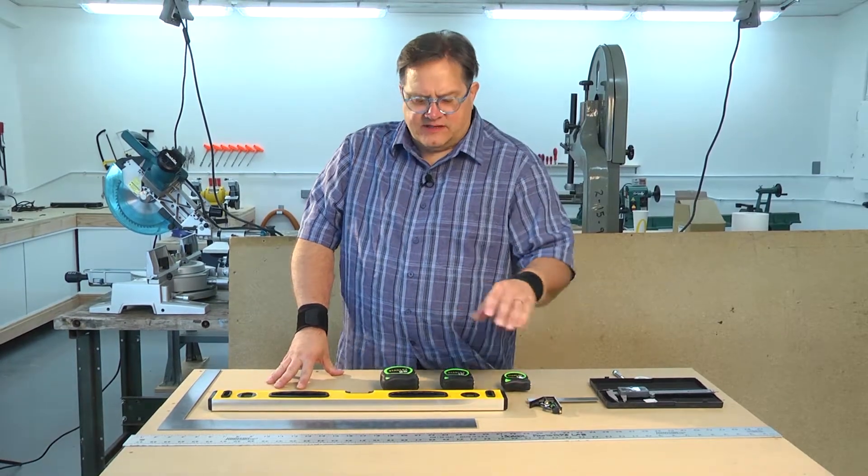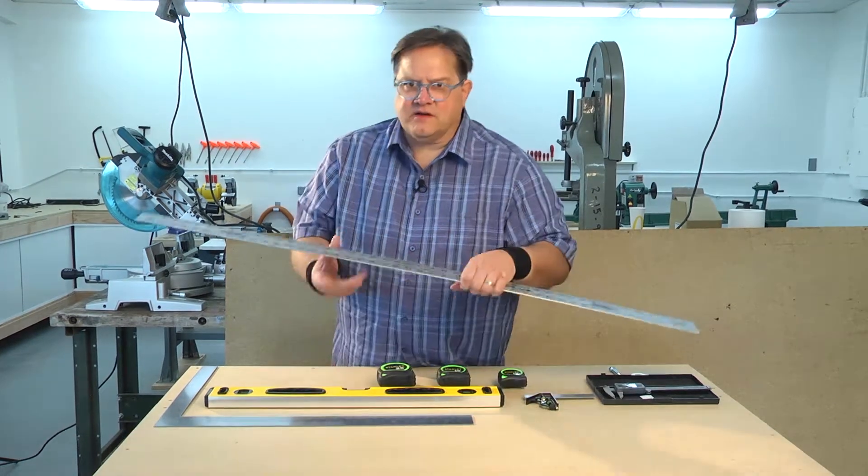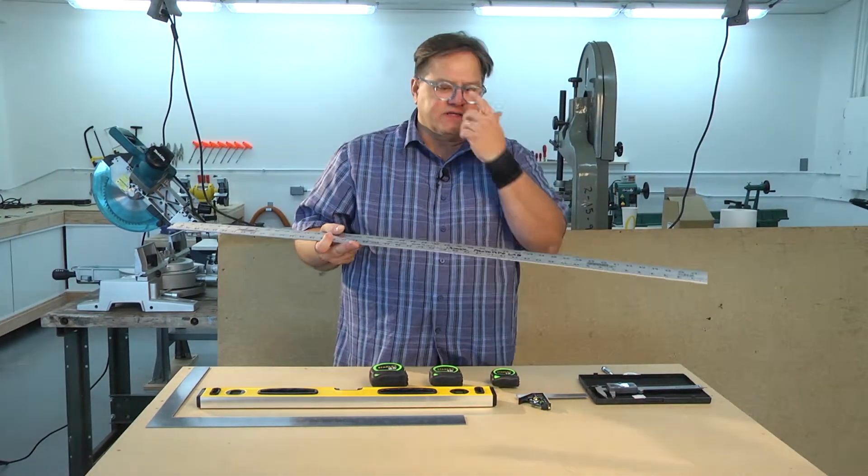We're talking about measuring devices. We have several different categories of measuring devices. Measuring devices are things that are marked typically with inches but can also be metric scale.